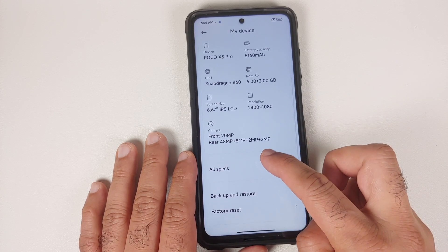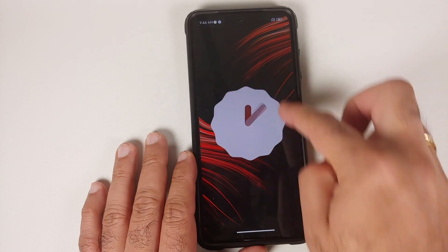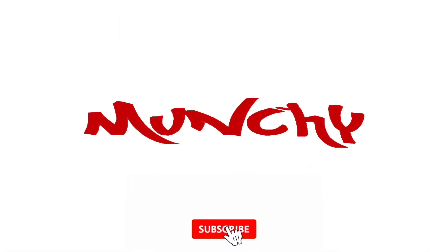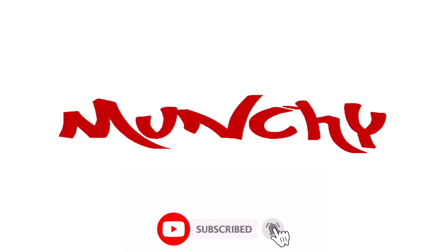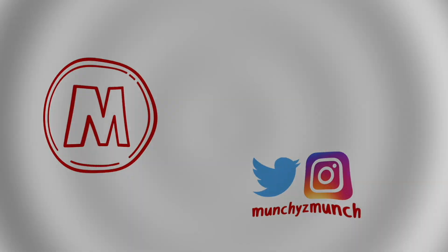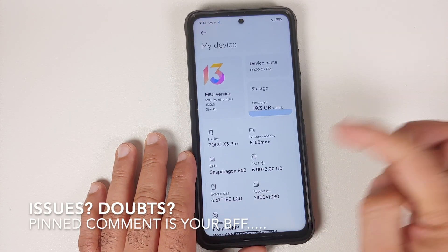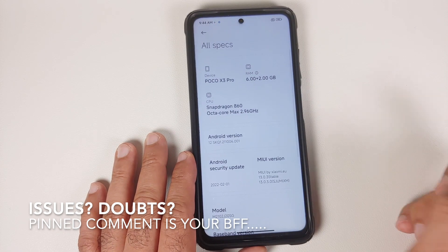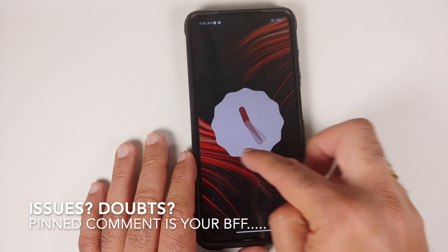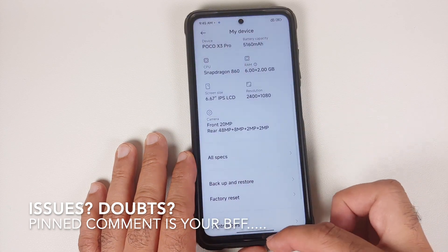How to install Xiaomi EU Custom ROM based on Android 12 and MIUI 13 on the Poco X3 Pro. Hey peeps, what's up? Munchy here, back with another video. In this video, I'm going to show you how you can install Xiaomi EU Custom ROM which is based on MIUI 13 and Android 12 on your Poco X3 Pro.